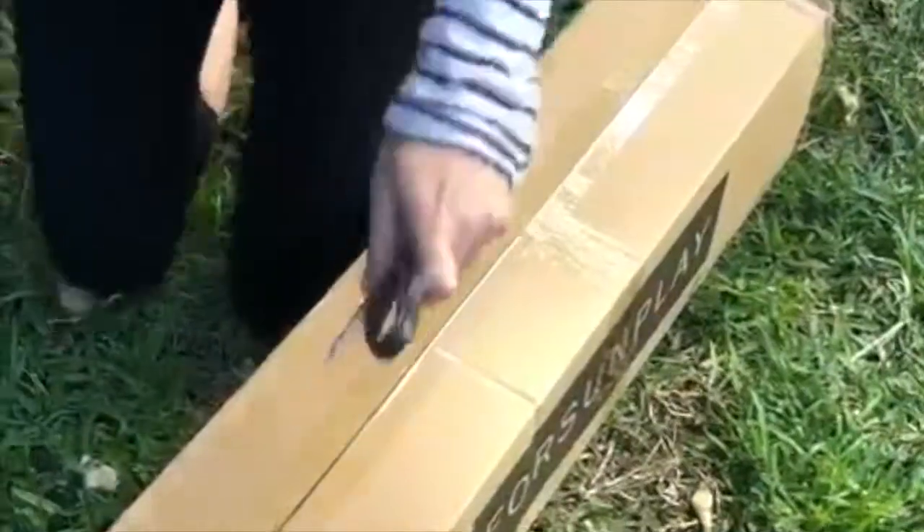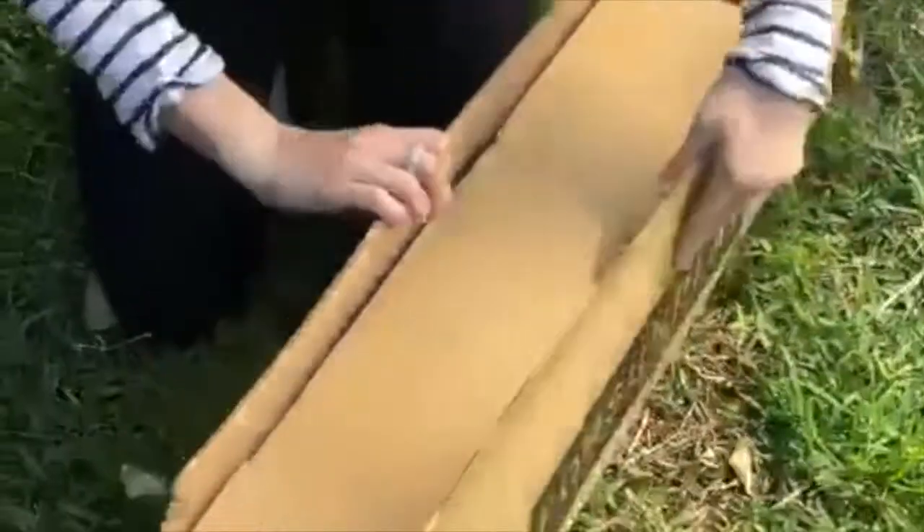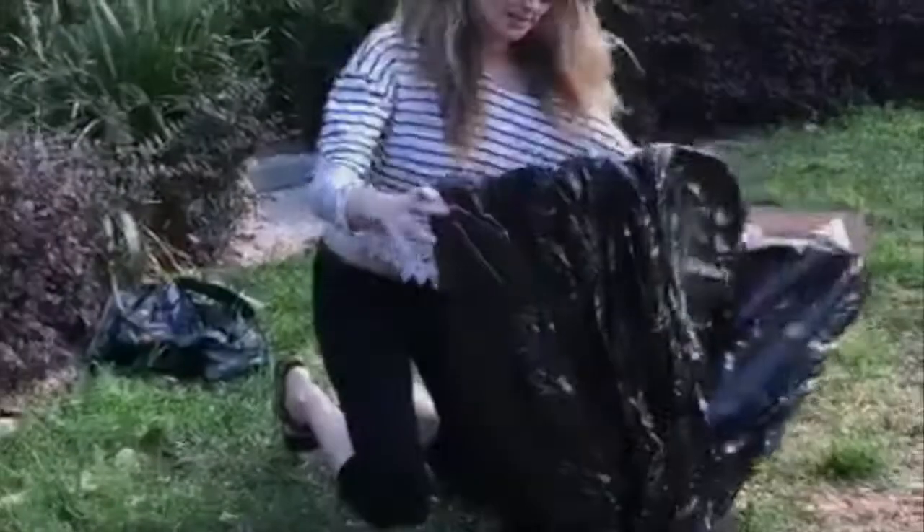Thank you for purchasing a Sunplay Australia Beach Tent. Your order has been processed, shipped and should arrive to you shortly. Your beach tent will arrive in an easy to carry box. Open it up carefully, pull out the backpack and start to open up the tent.